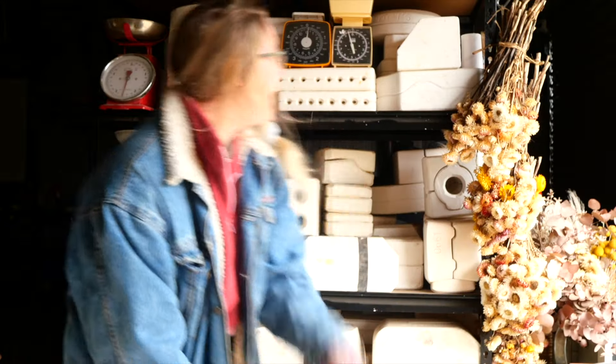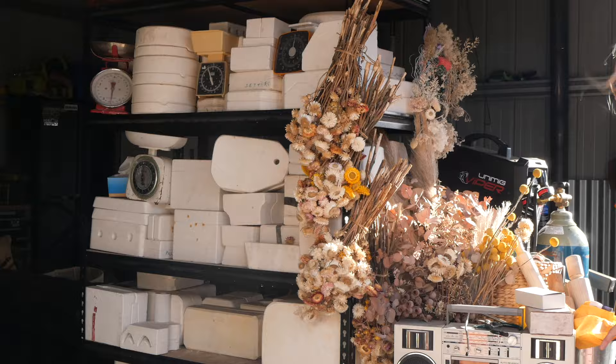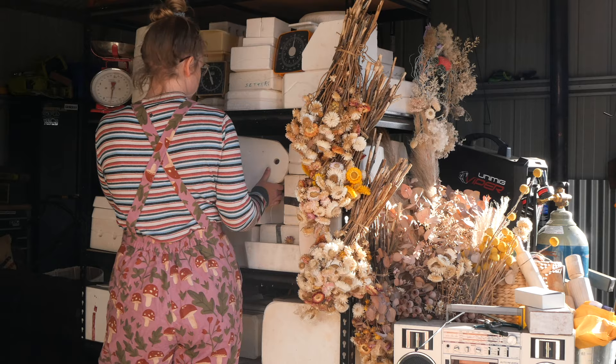Hello everyone, my name is Shelby and this is the series where I reveal what is inside these mystery pottery molds I found on Gumtree. Hello and welcome to Mold 47.